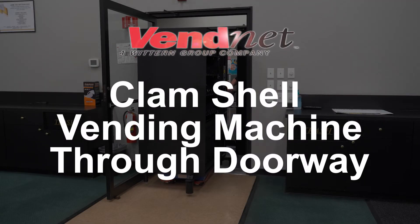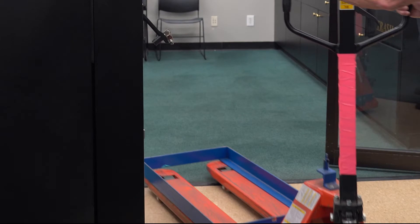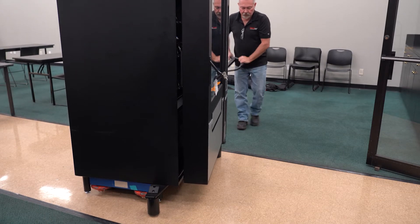Follow these steps to clamshell your vending machine through a doorway. You will need a pallet jack. Make sure the doorway is propped open, and also make sure the vending machine's cabinet door is open too.